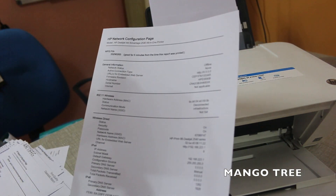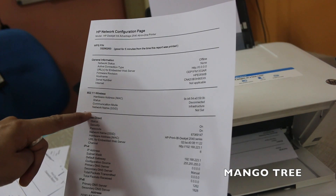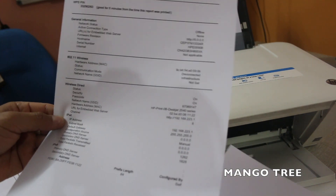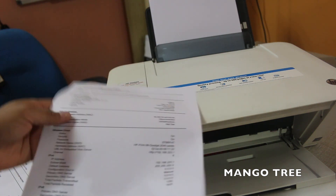Let's see the details on the printed report. At the top you can see the WPS pin number. At the bottom, it says IP Address, and the IP address is shown right there. That's the details — thanks for watching.